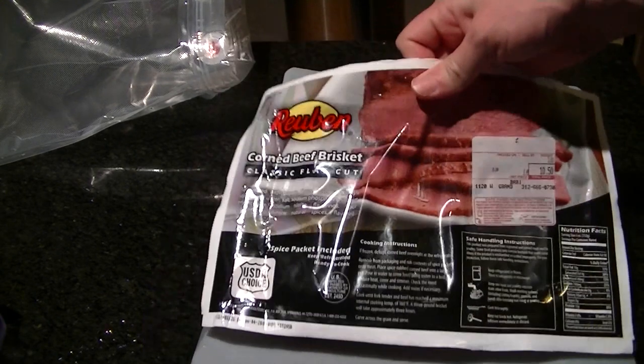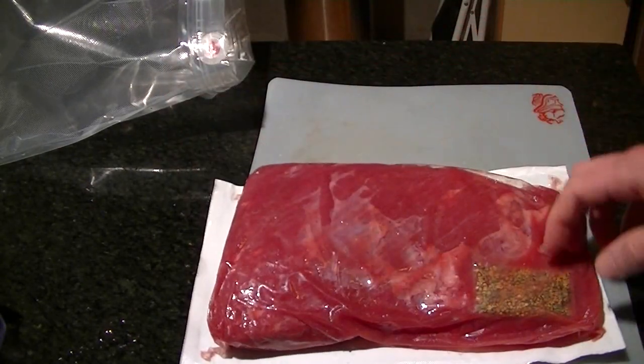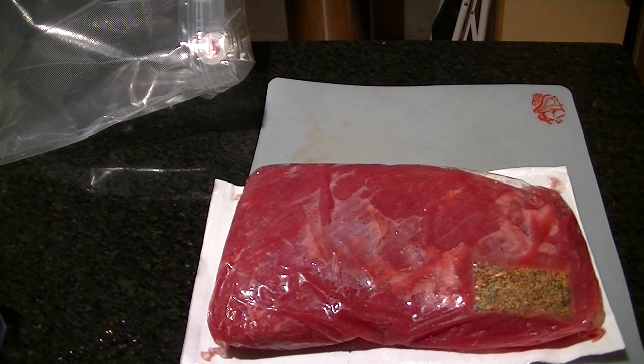I'm going to do it sous vide. So what I have here is a regular old cheapo corned beef. It comes with a little spice packet in there, which makes this one of the easiest recipes around.